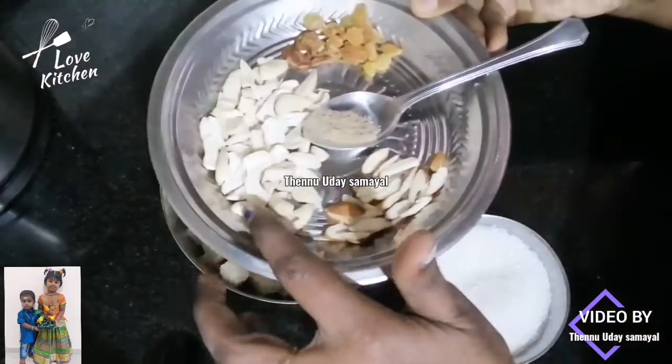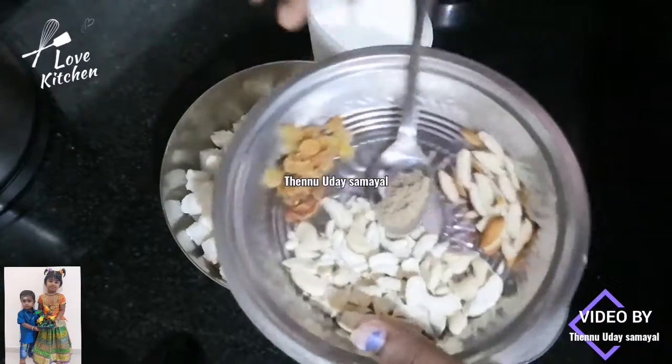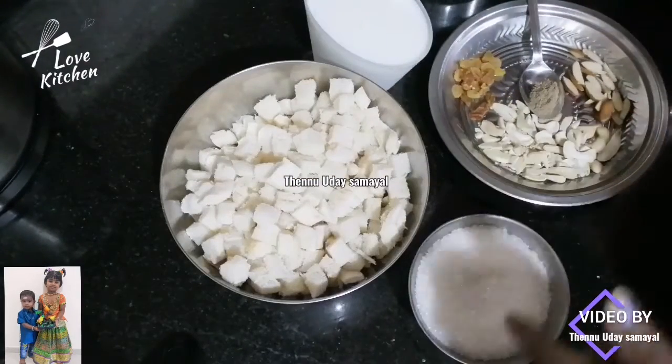Cut the bread and dry it, then cut it to the other pan.